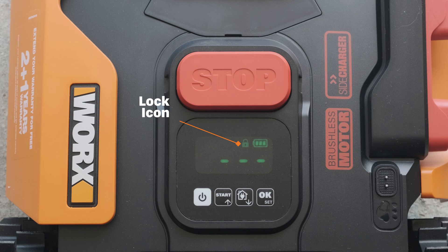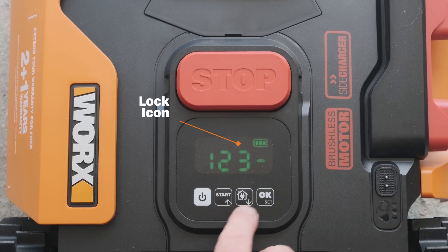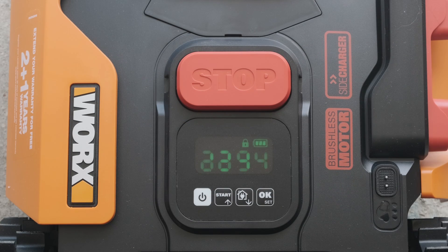The screen will now display 'Pin 2'. Go through the same process to enter your new pin code for a second time. The screen will then display 'Pin' followed by your new pin code to confirm the change you have made.